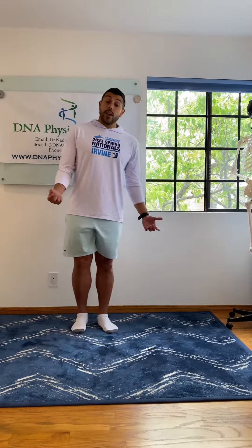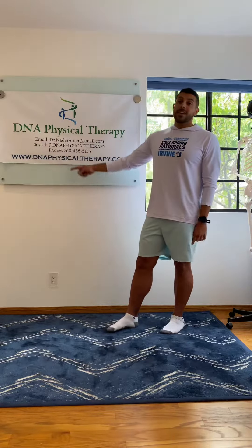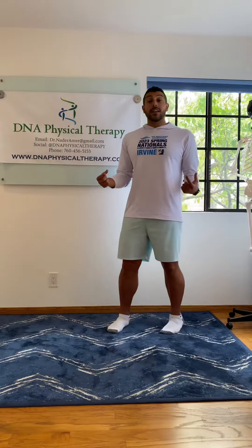It's a good exercise for ankle injuries, foot pain, hip pain, low back pain. Great exercise. Don't forget to book an appointment at dnaphysicaltherapy.com, email me with any questions, like and subscribe to the channel. And if you have any questions, please feel free to reach out on all social media platforms.